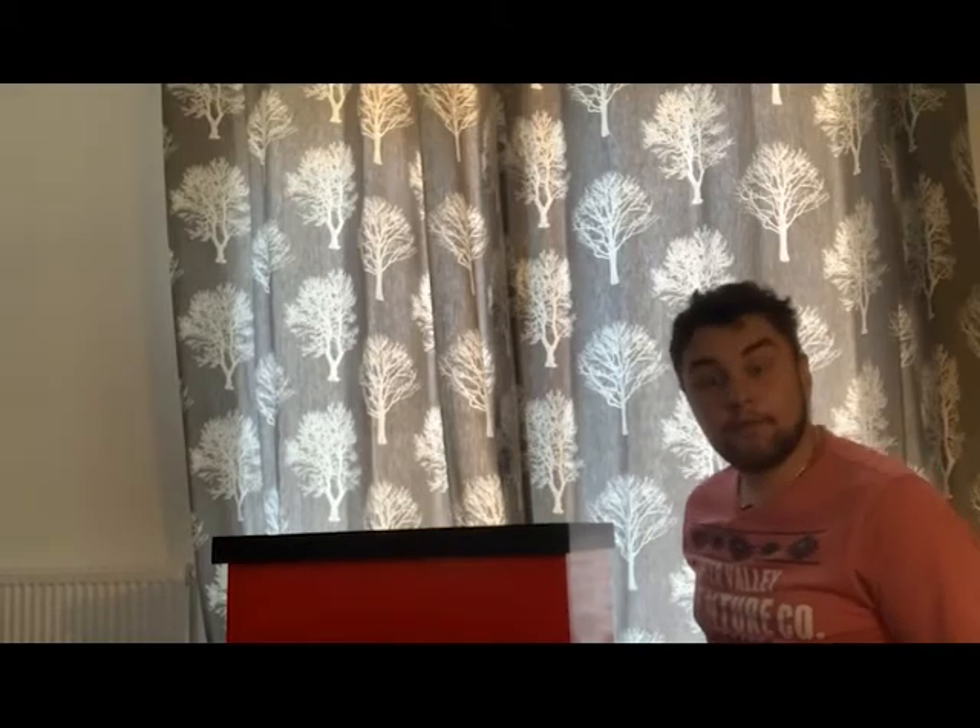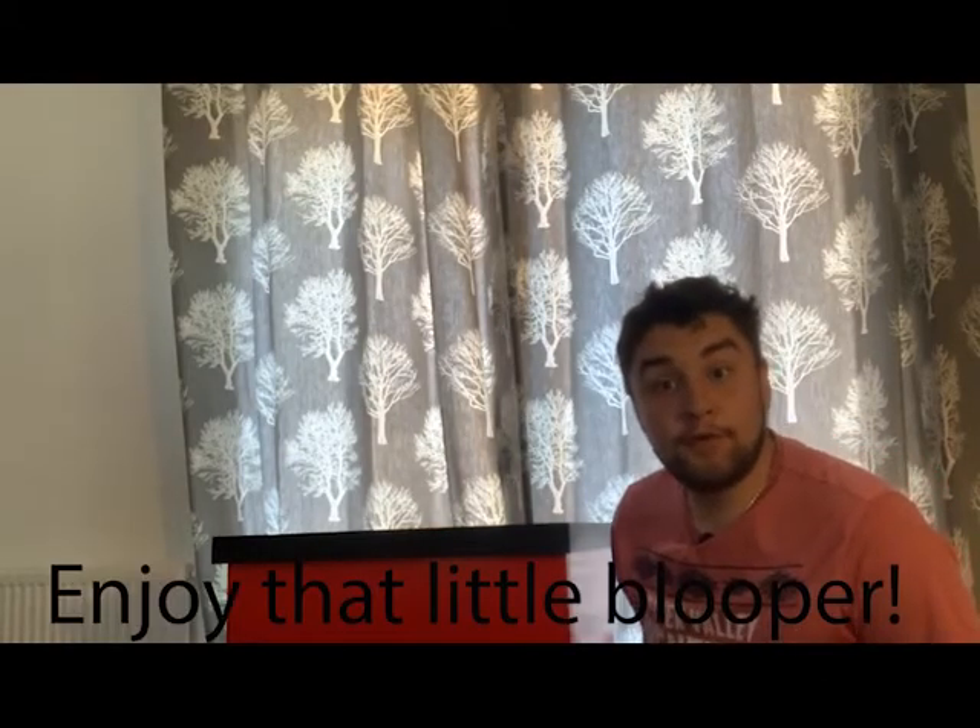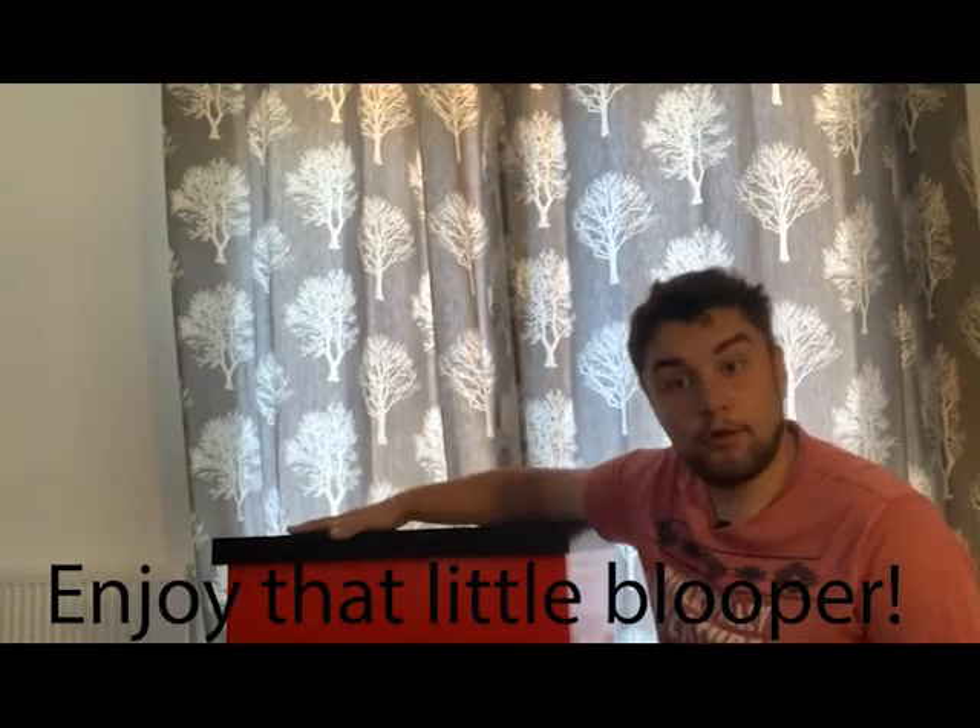The first job today is to go through my children's show box and make sure I've still got all the props I need. During lockdown I've been working on a few routines and doing some filming, so I've taken a few things out and I'm just making sure I've put them back in the right place. I'll do a quick time-lapse and go through and sort out all the magic in the box ready for tomorrow's show.